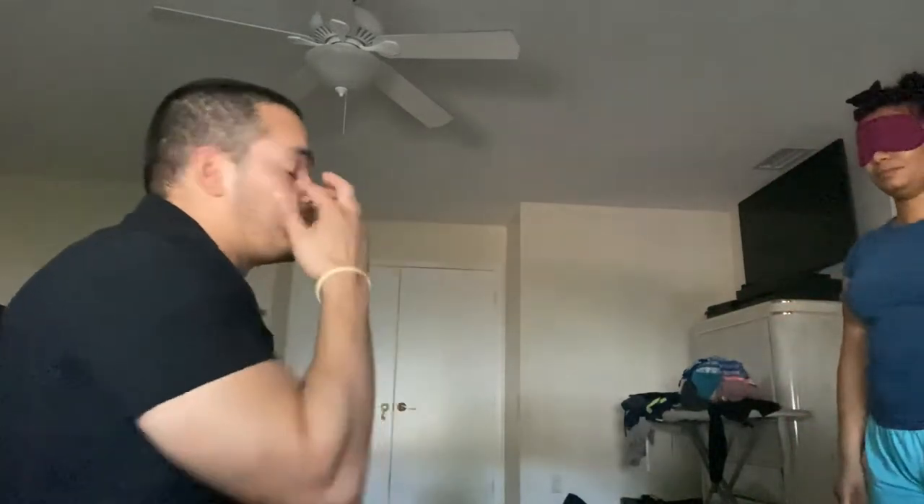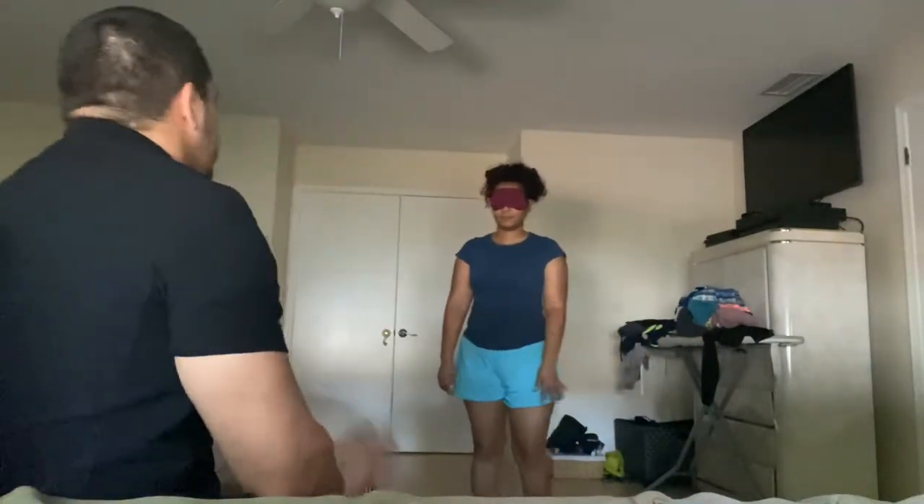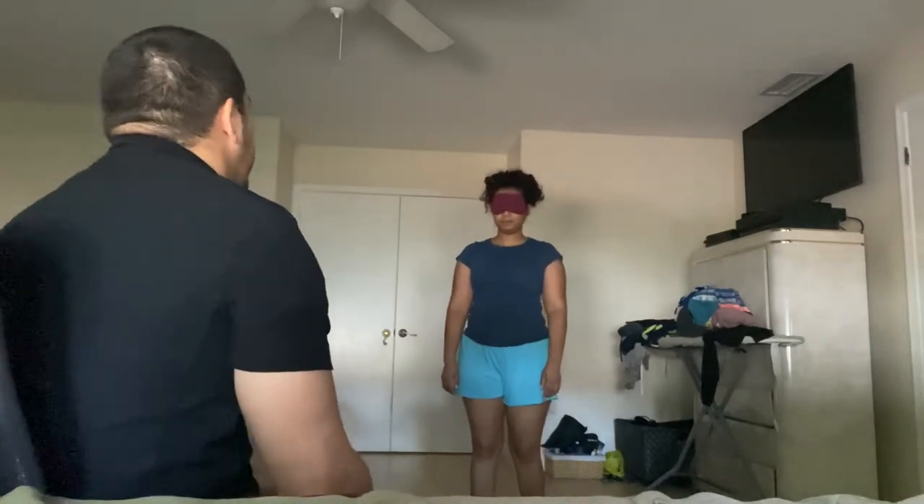This is my assistant. I will be teaching her how to block a ball. She has a blindfold on so I can teach her exactly how to do it, just as I would teach someone with a visual disability. Move forward please — perfect, stop.